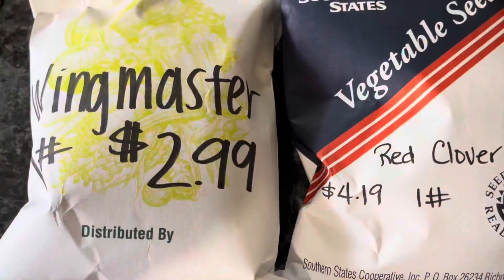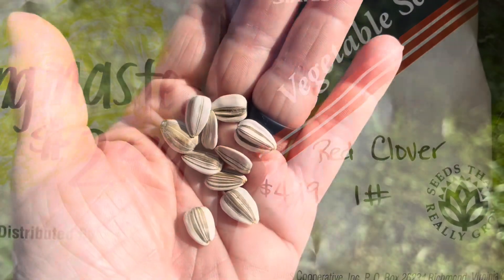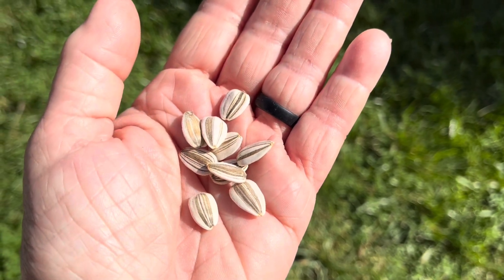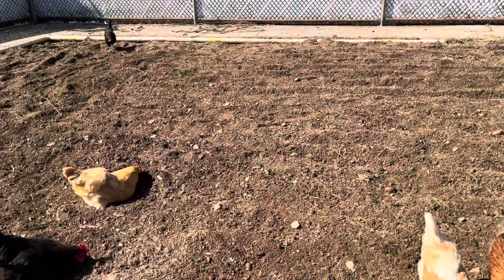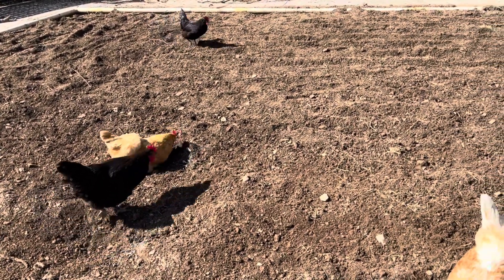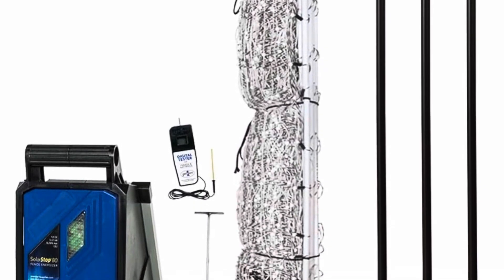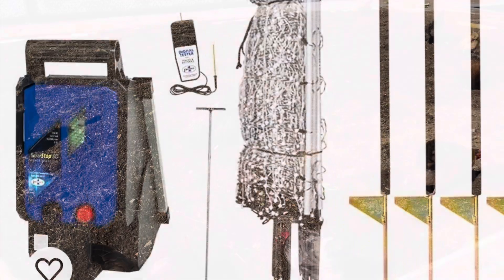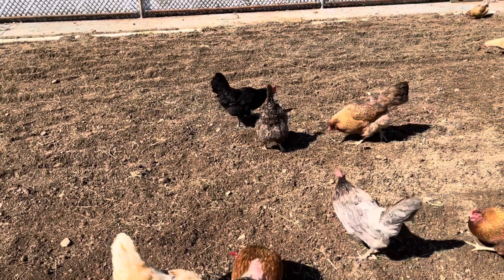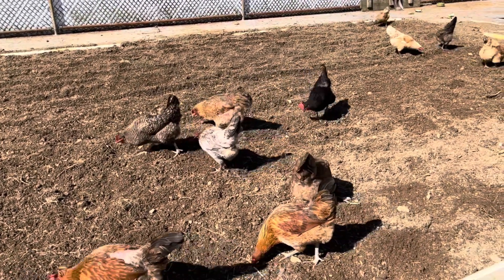We're going to plant a pound of Wingmaster and a pound of red clover. Wingmaster is a variety of millets, and they've added just a small portion of sunflower seeds. We are going to put up a solar electric fence to keep them out of this area until it's up, and they're only going to have access to half of the pool area at a time. That way, what they eat on will have time to recoup and not be killed down to the root system.